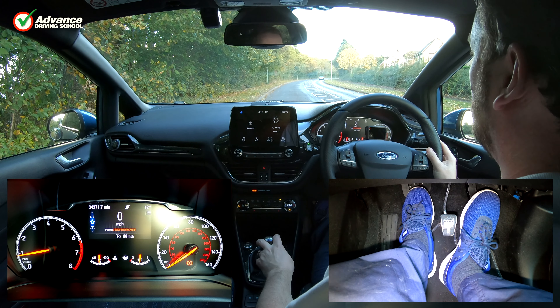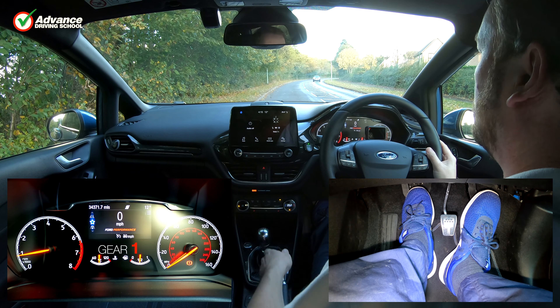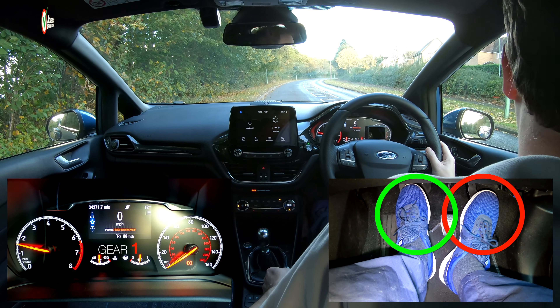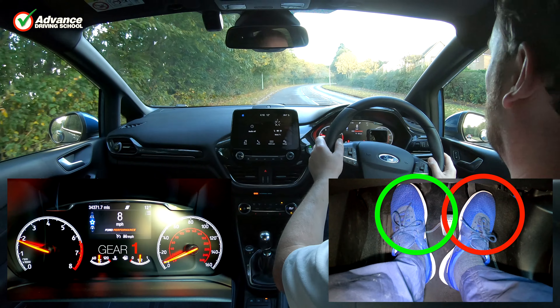The reason gas-then-bite is the recommended method for moving off is that it is very reliable. It works with all drivers, in all cars and in all situations.